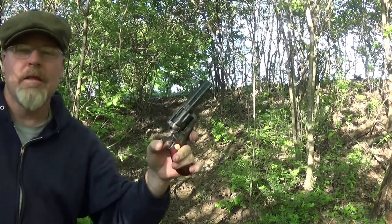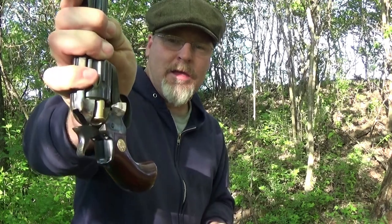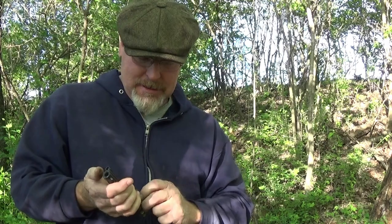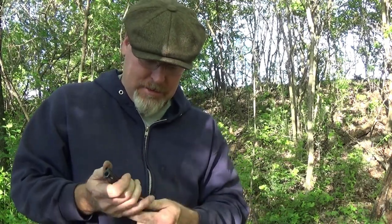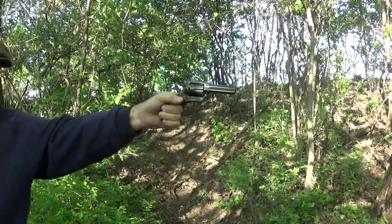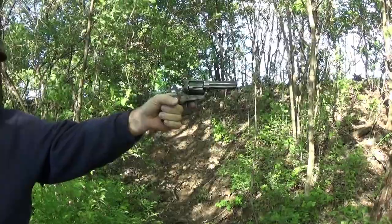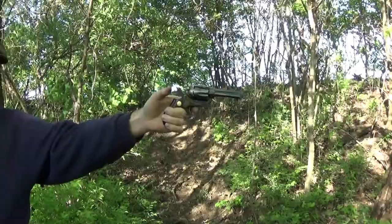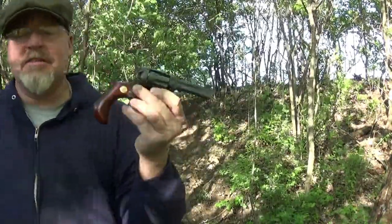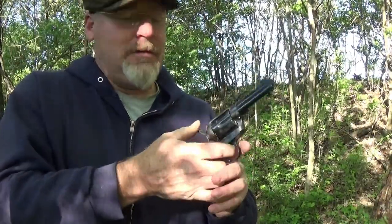All right, that did all right. Since it has the short ejection rod, it doesn't punch them out all the way, so you have to assist in getting the spent casings out. Let's do six more of the Magtech. Shooting a little low and it's kind of binding up a little bit. I don't know if the brass is expanding and then it's just too tight against that frame — it starts dragging. It doesn't do that when it's unfired brass, but after you fire it, it kind of starts to drag.